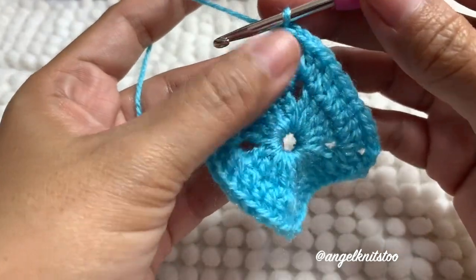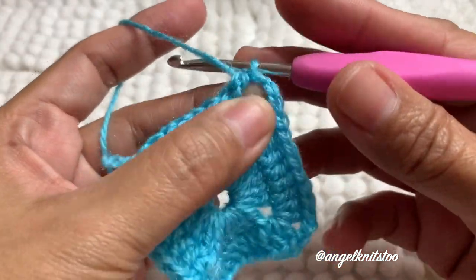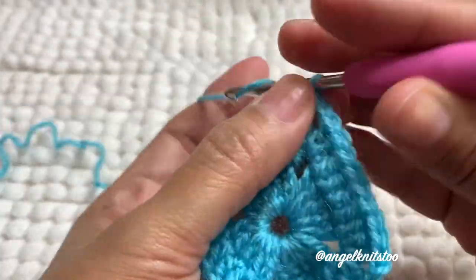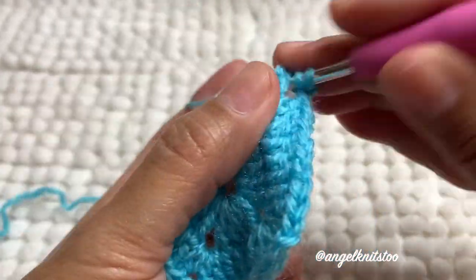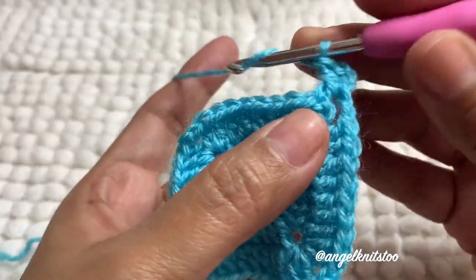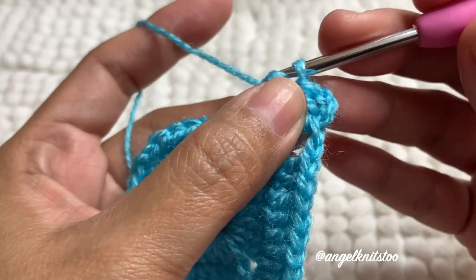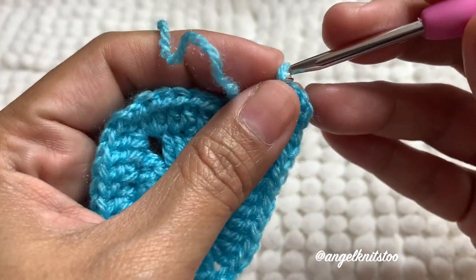This is our corner again. We're going to start each round in every corner. We're going to chain three again, and then make another double crochet. Then we're going to make three double crochet on the next three chains. This is our first double crochet, then the second one, then the third.